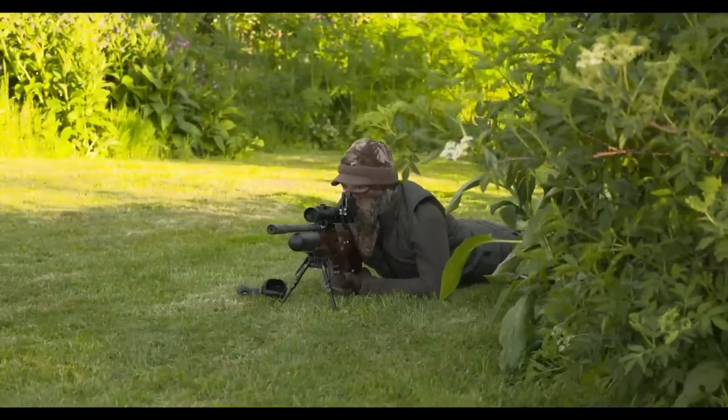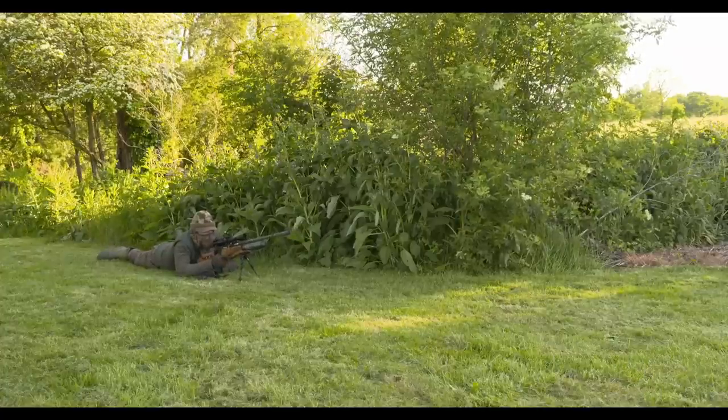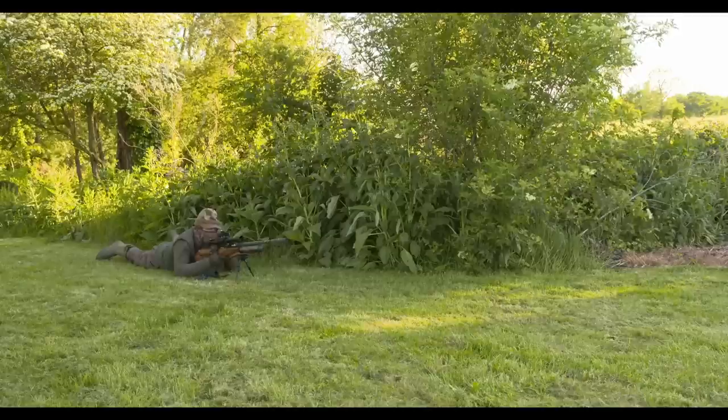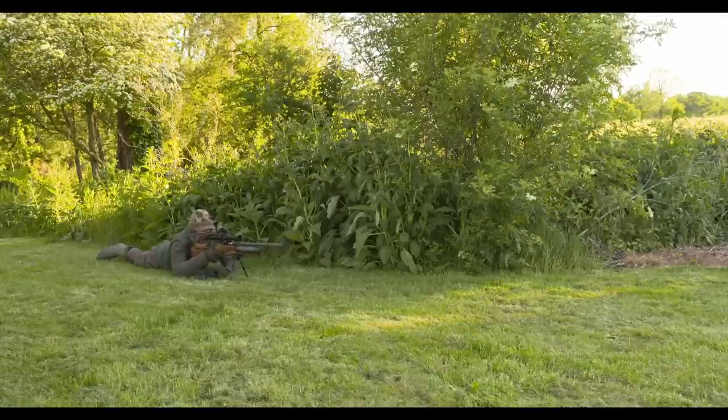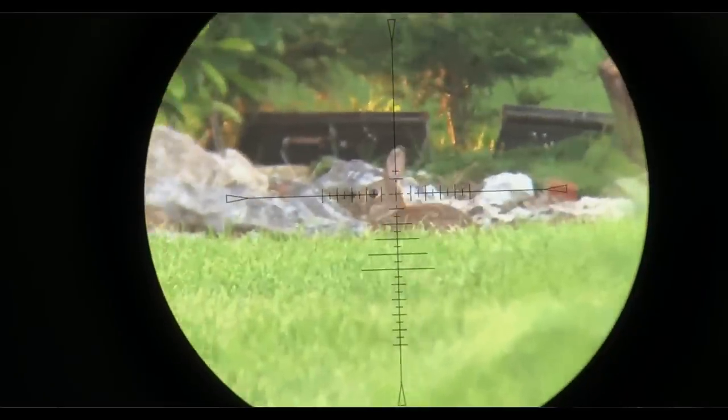It's quite a breezy evening, but that's not necessarily a bad thing. The sound of the wind in the trees will help to mask the noise that we are making, boosting our concealment and hopefully preventing the rabbits from being too skittish.